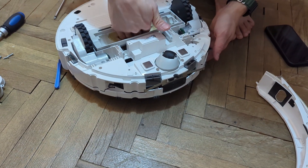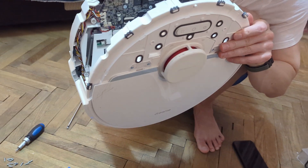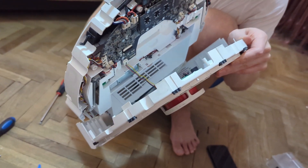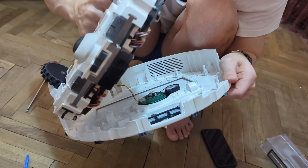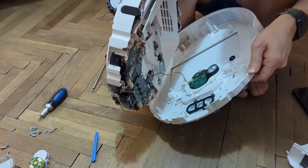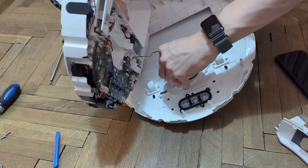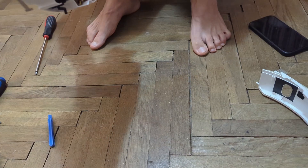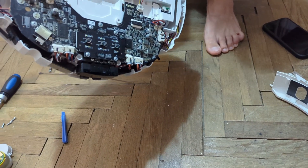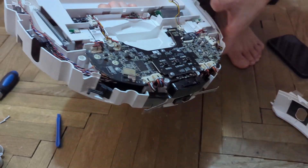Grab the robot from here and detach the case. Take note that there is a small cable for the radar sensor, so you need to flip the robot like this and detach this cable carefully because you don't want to break it. Set the sensor apart.